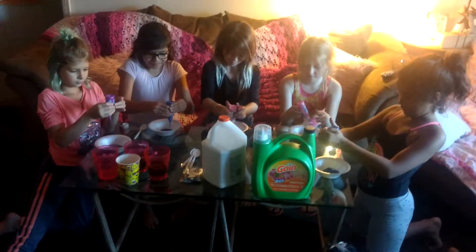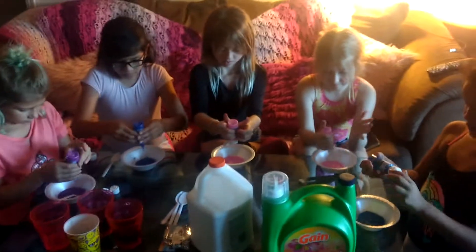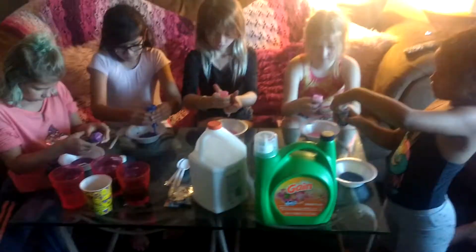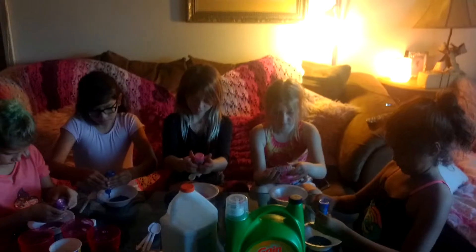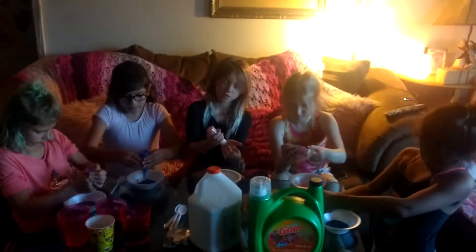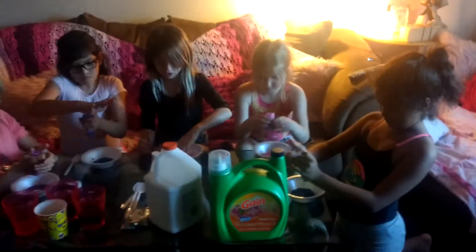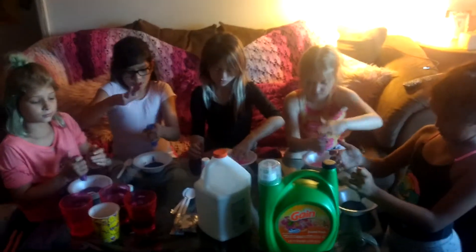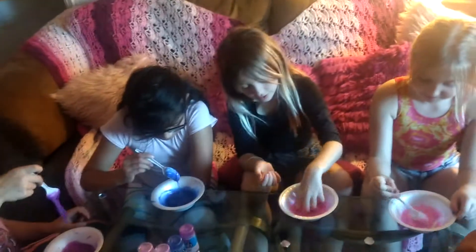Show me the glue that you just put in your bowls, guys. So we're doing the glitter glue and we're gonna try that just with the normal Gain from Walmart. Then we're gonna get the confetti, and we've got white glue in case you need to add it, and Gain and stars — confetti stars, yes!